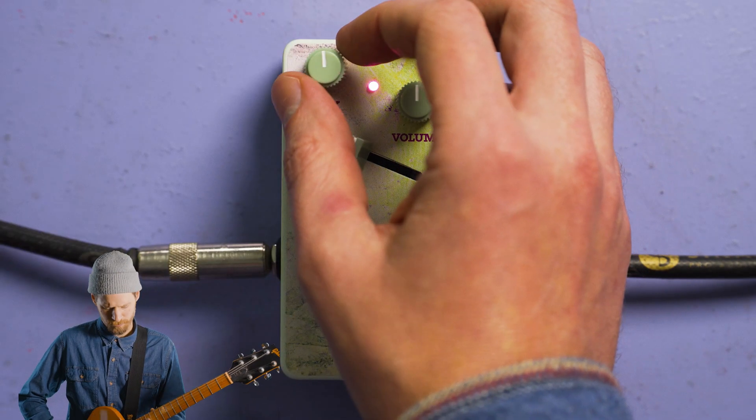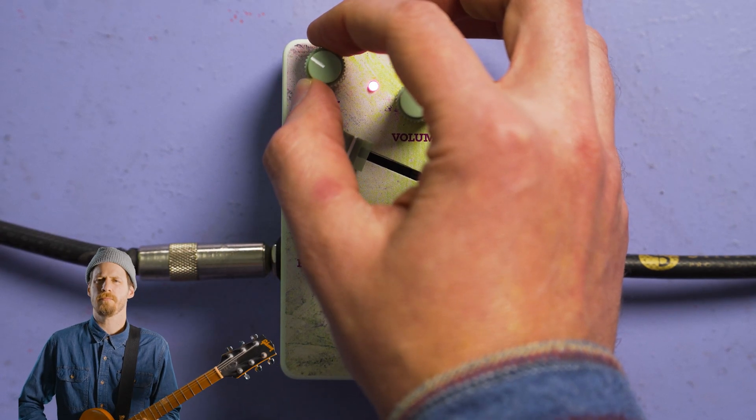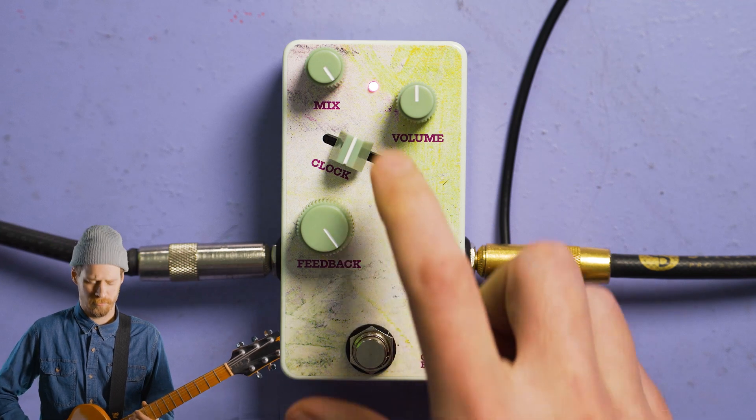Finally, there's a mix control. Mix sets the blend between the unaffected and affected signal, or dry and wet. You can use this to add clarity of a dry signal when you're on a really long and washing setting, or turn the mix up and get only ambience. Perhaps you don't even want clarity — only phase repetition. Mix helps you dial that in.